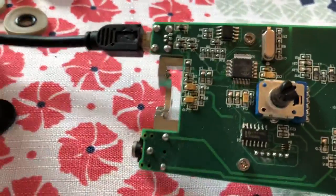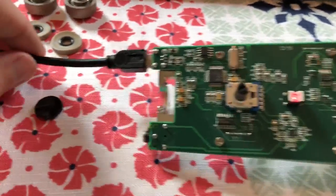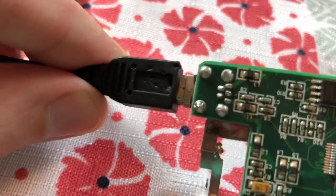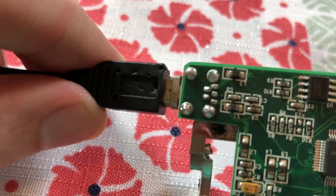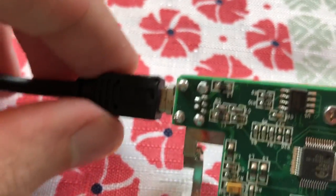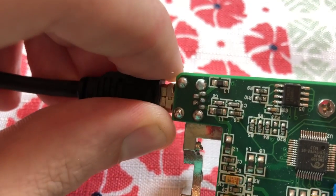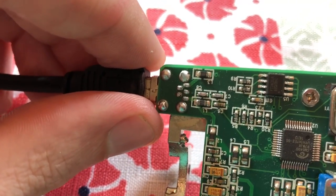So what happens is over time — these mics are great by the way, they're absolutely amazing — but over time this cable gets jostled a lot. That causes stress right here, which causes the USB port to expand and for the metal on the edges to open up a bit. This causes the port to be loose; you become able to rock it back and forth. That's enough motion to disconnect the microphone.